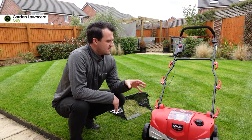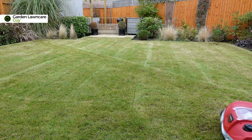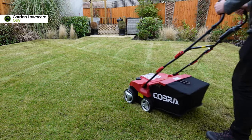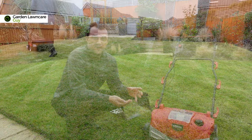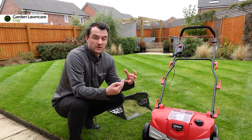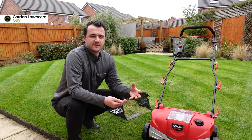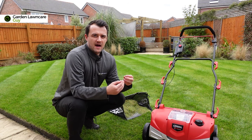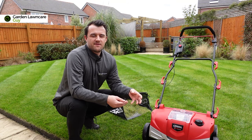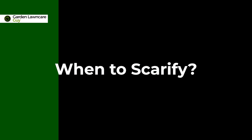I'm going to show you that in the next part of the video. The third benefit to scarifying or dethatching is that it's going to make room for the healthy grass to regenerate, and that's going to improve the overall density of the lawn and give it that full and thick appearance that we're all looking for.